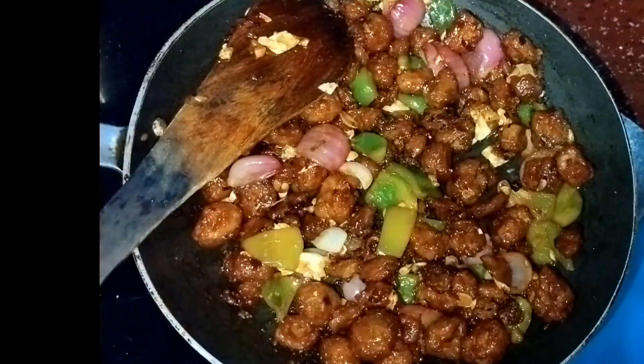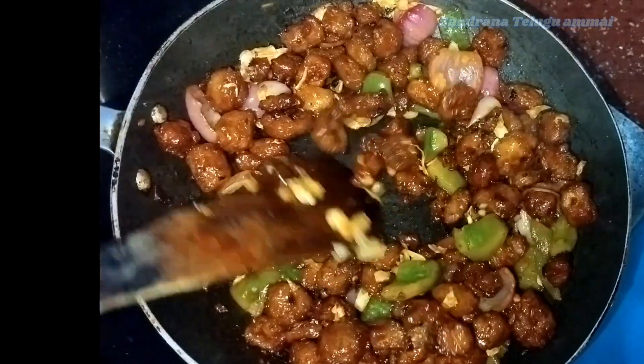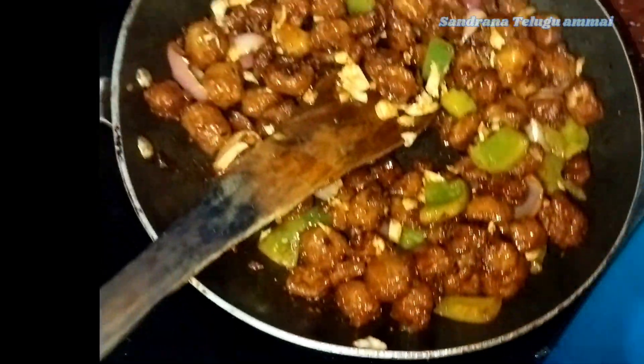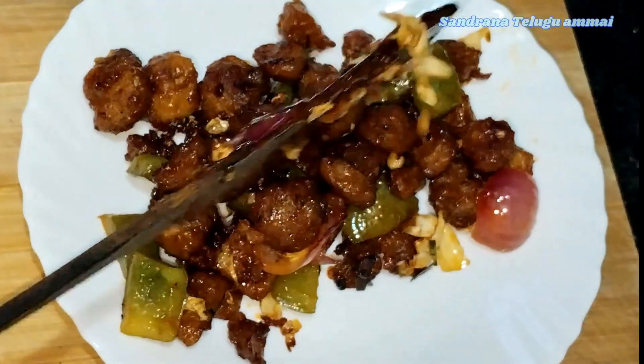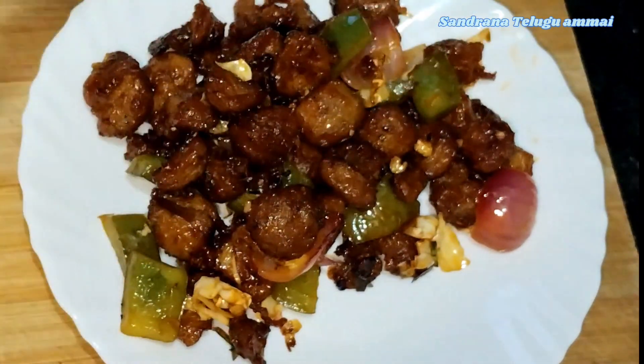So that's the finish. It has a lot of taste. Please like my channel. Thank you so much.